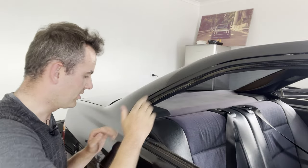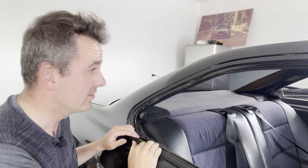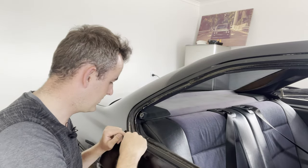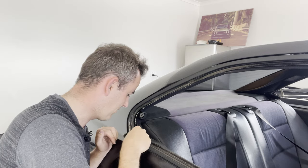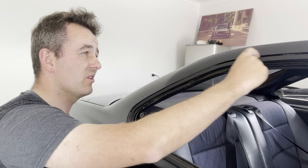Now that the majority of the trim is removed, you can see it was all perished — it was gross. We've ordered new seals for this side and the other side. I'm just going to remove this piece now because you can see in here it's stuffed as well, it's just starting to crumble. So we'll get new ones of those, and then the last part of the job is to pull this off.